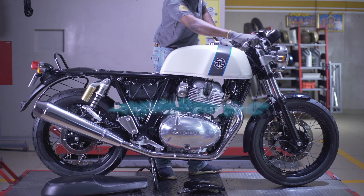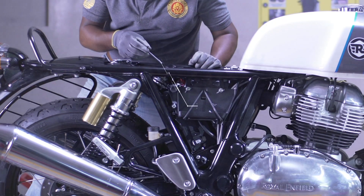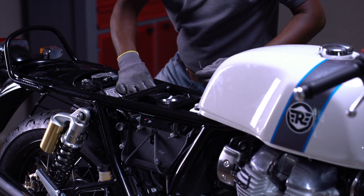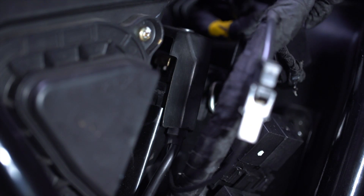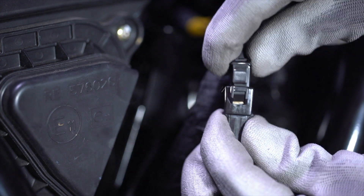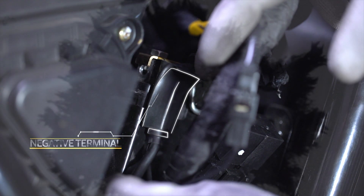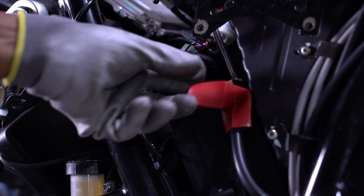Should you still face difficulties, check your battery connections. Open the left-hand panel with a 4mm Allen key. Check if the negative connector is secure. Check the negative terminal and check the positive terminal.